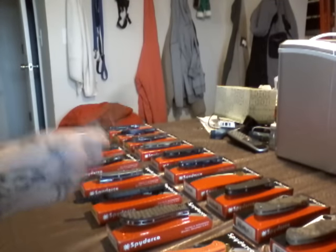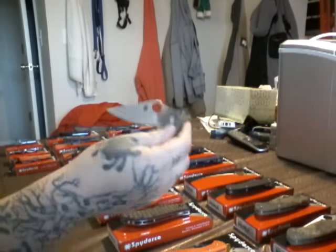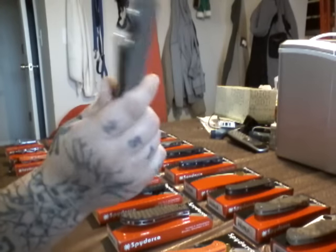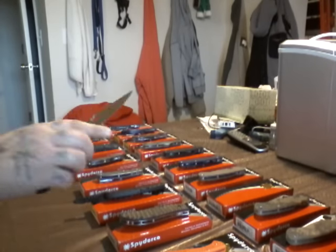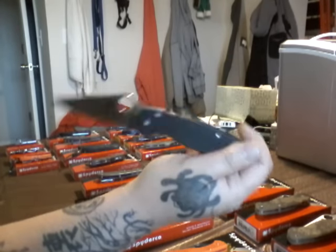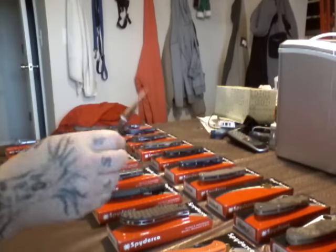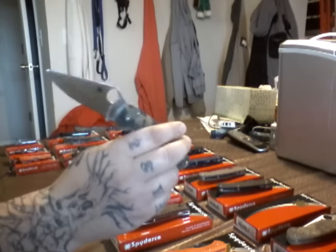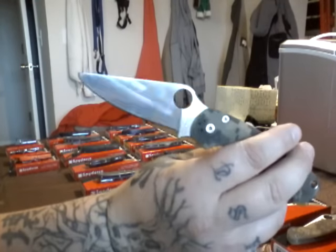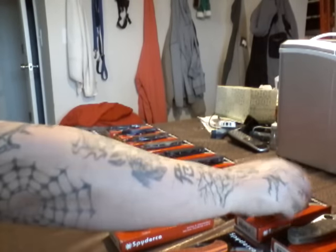I just got this one. S35VN steel. Brown G10. Awesome knife. Satin pocket clip. I'll be doing a video on this one too. This is my newbie. This is my user. Plain Jane. Just satin blade. Black G10. You can tell I used it. Look at the blade. The next one I used the hell out of. It's the G10 with the satin blade. Satin pocket clip. I broke the tip a few times. Look how beat up the blade is. Still centered. Hell of a knife. Love the Paramilitary 2.